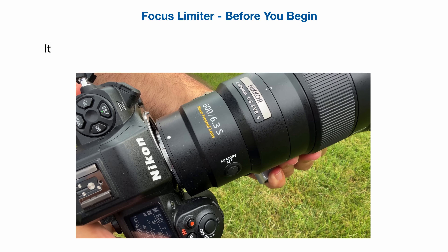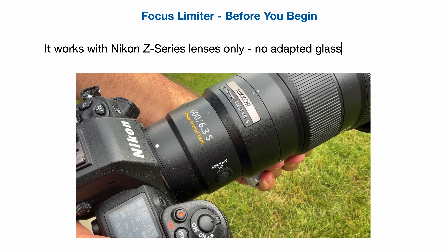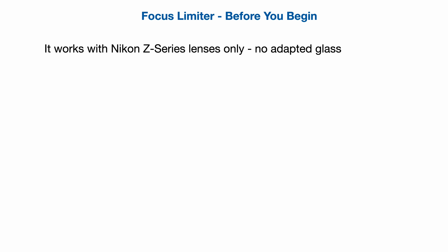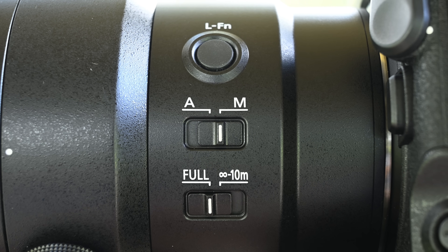Before we dive into setup, which is actually pretty easy, let's run through a few things you'll want to know first. This only works with Nikon Z series lenses, not adapted glass. Also, if your lens has a physical focus limiter switch, it must be set to the full position, or the feature won't work.